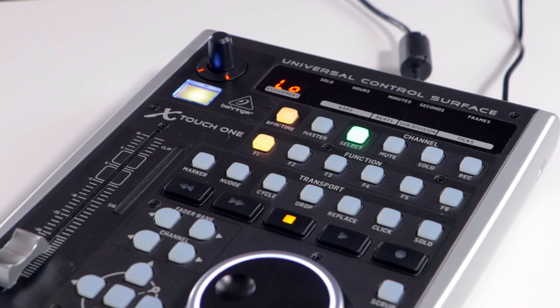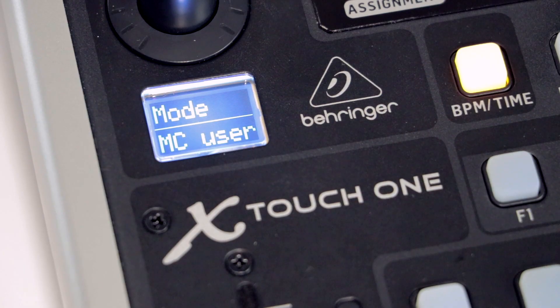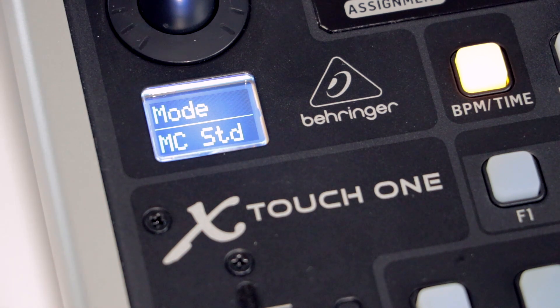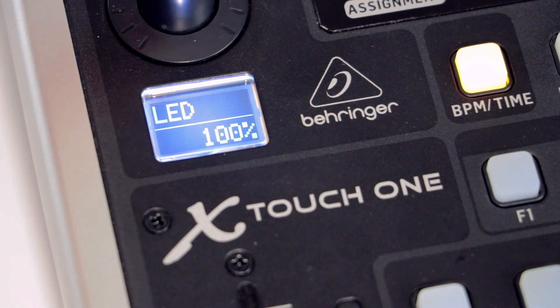Hold down the stop button and press the encoder knob. Turn the dial to cycle through the different protocols. For FL Studio you will need to select MC standard. Press the knob down again to confirm your selection. Press the encoder knob a couple more times until the LCD screen is blank.